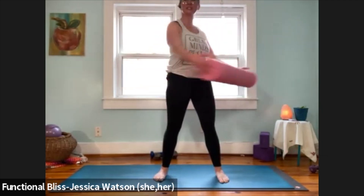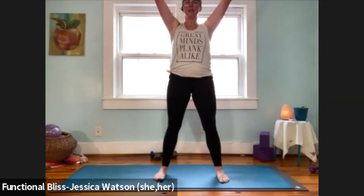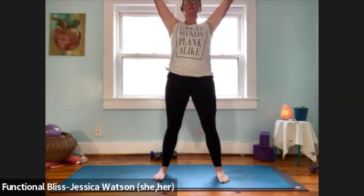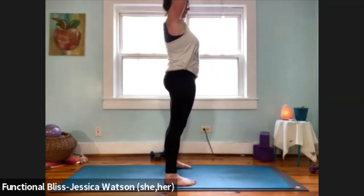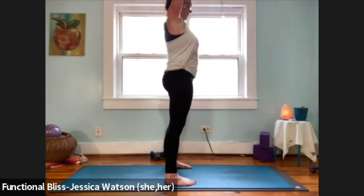A little swing side to side, then take a nice big reach up and overhead. Let your hips come forward just a little bit, almost as if you're doing that nice big good morning stretch. Let your chin lift slightly, take a nice big breath, and then release.